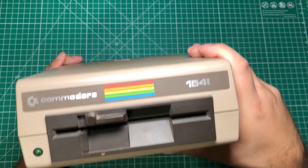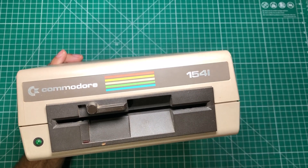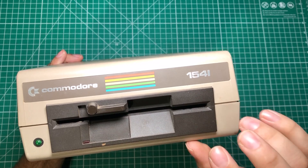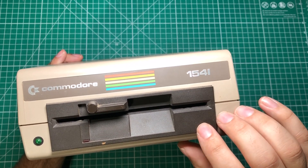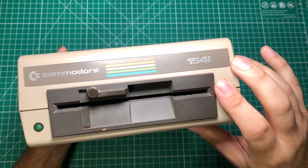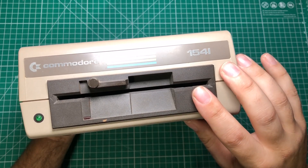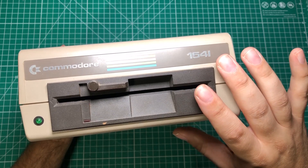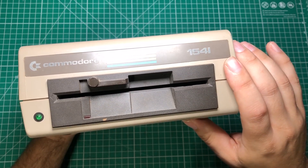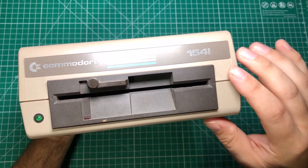This is the Commodore 1541 floppy drive, and if you're not familiar, this is one of the least reliable and most frustrating pieces of retro technology on the planet. Back in the day they were fantastic and how most of my friends loaded most of their software, but over time the heads became unreliable and these drives just had a huge number of issues. If you look on YouTube there are tons of repair videos on trying to get these drives working.